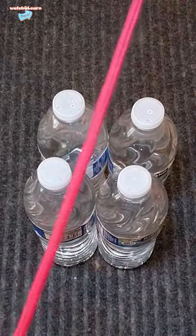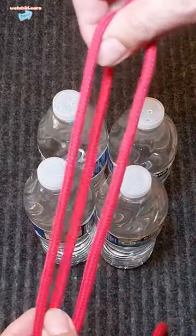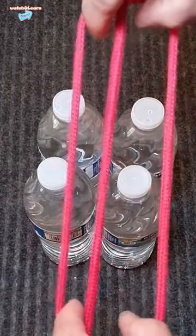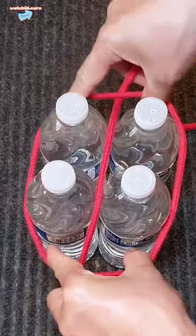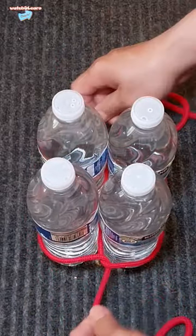Today I will show you how to tie the bottles in the easiest way. Make a circle loop, then put the main line in the center and then bring it down into the bottle of water and pull the main line side by side.